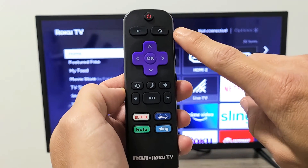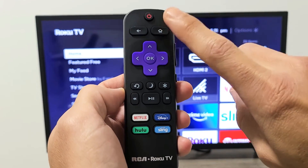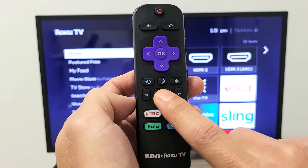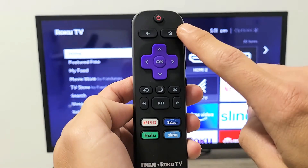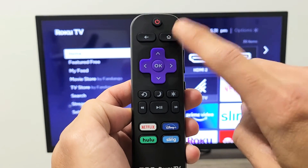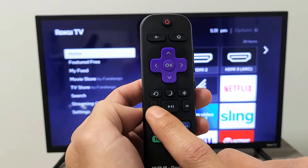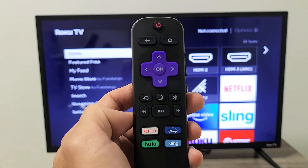Here's the home button. You want to hit the home button five times: one, two, three, four, five. Then it's going to be fast forward once, play once, rewind once, play once, and then fast forward once. And then a menu will pop up.